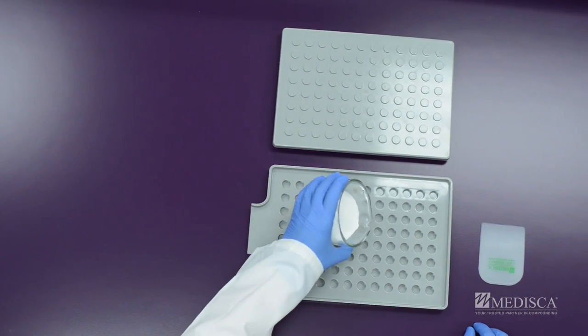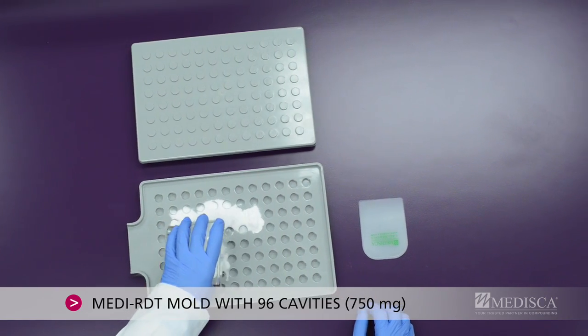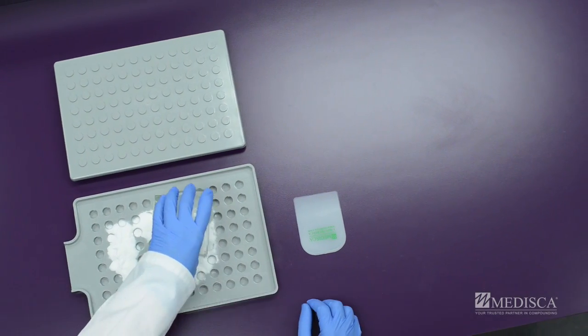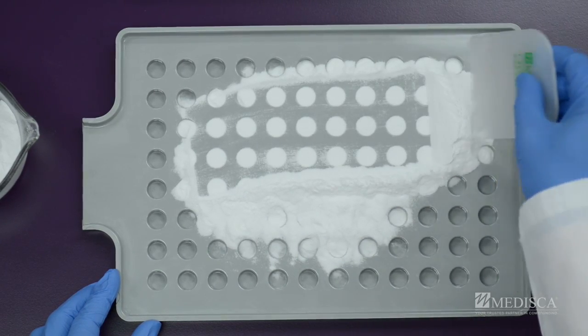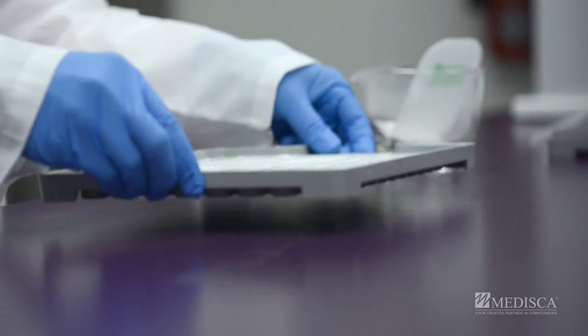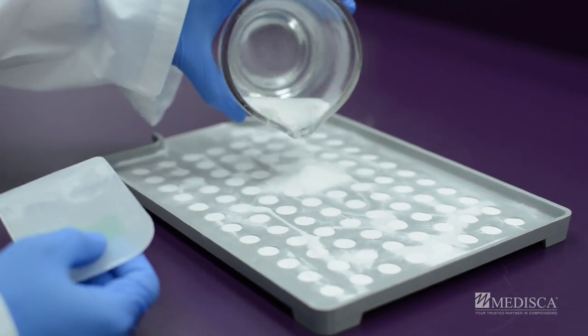This one in particular is a 96 cavity mold with a 750 milligram volume. Let the filling begin. Pour half of the powder mixture onto the mold and spread it over the cavities. Gently tap the cavity plate on the counter to settle the powder, then add more mixture to completely fill the cavities.